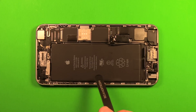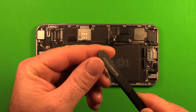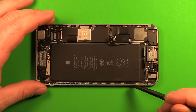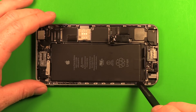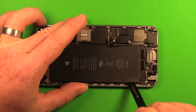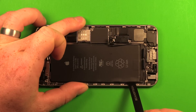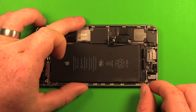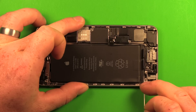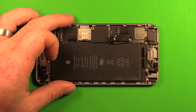Use something dull like tweezers to pry — don't use anything sharp on the battery as it could potentially explode if punctured. Pry only from the volume buttons on down, carefully getting under the battery to create a little room. Then try to grab the adhesive strip and pull it out at an angle, slipping around the corner as quickly as you can.